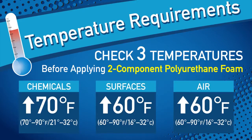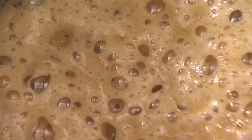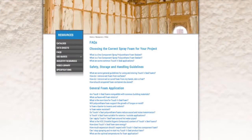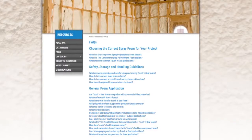Chemical cylinders that have been stored in temperatures lower than 70 degrees may take as long as 48 hours to reach the proper dispensing temperature. If at any time during dispensing foam quality is suspect, first replace the used nozzle with a clean unused nozzle. If nozzle replacement does not solve the problem, refer to the frequently asked questions section at touchandseal.com.